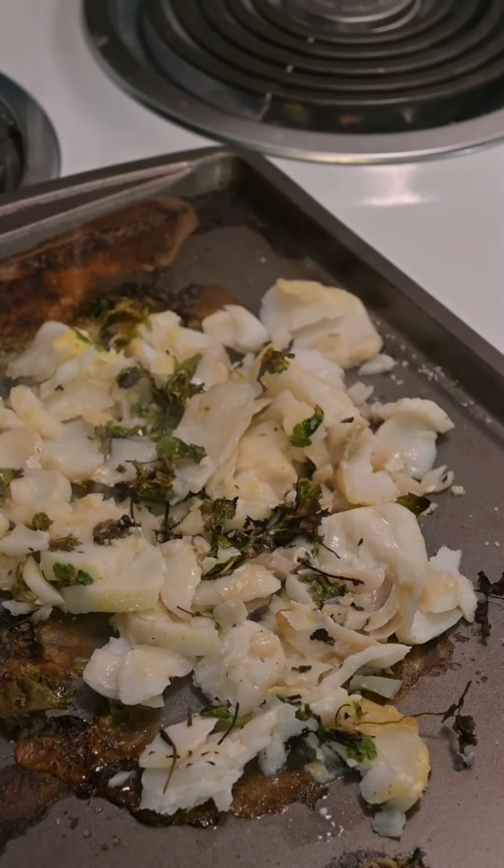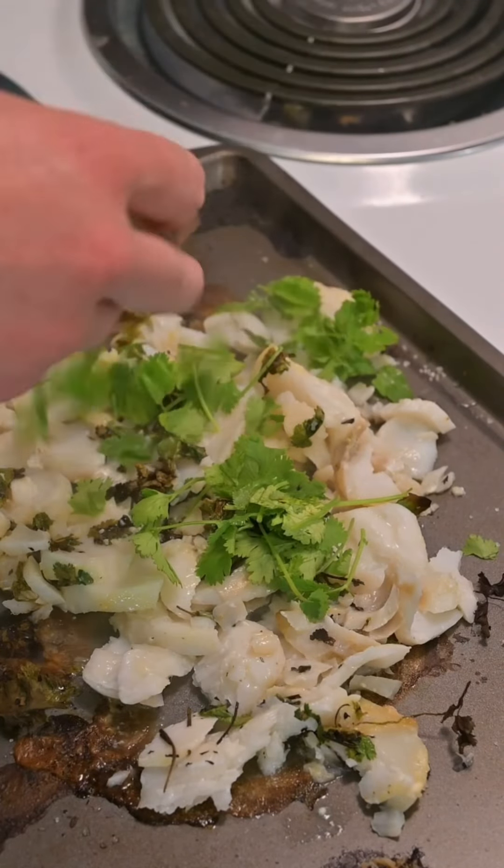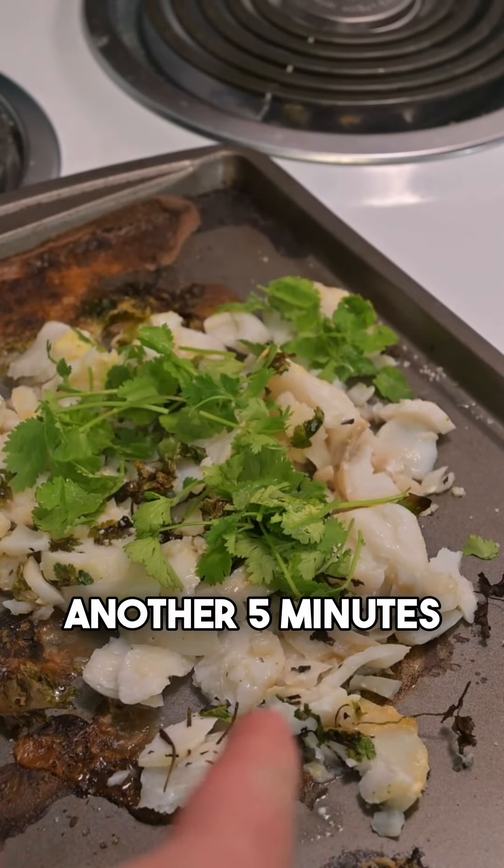There's your lime over top. Another little pinch of cilantro. Throw that in the oven for about another five minutes.